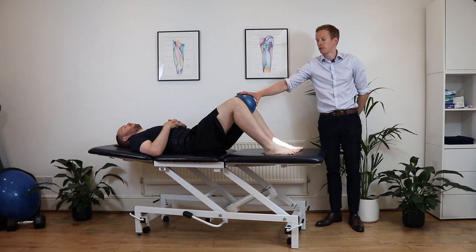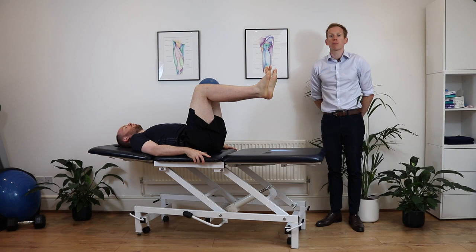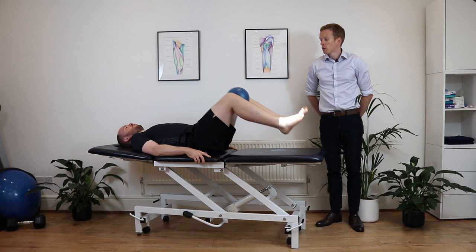You're then going to progress by bringing the ball in between the knees, bending them up to about 45 degrees, squeezing in this position for 45 seconds. Then progressively make it tougher by bringing your knees up to 90 degrees and squeezing for 20 seconds.